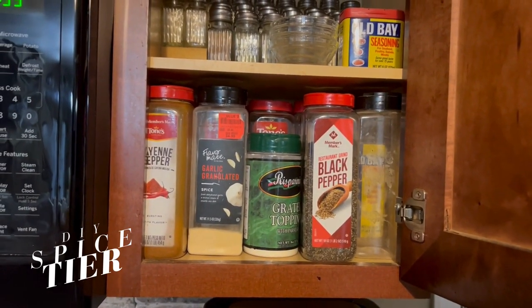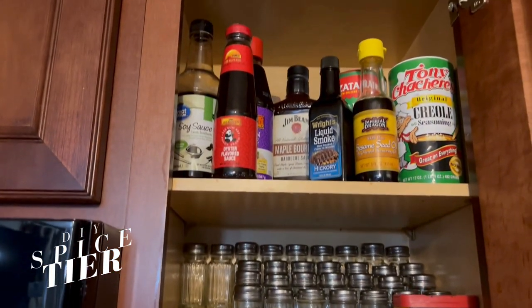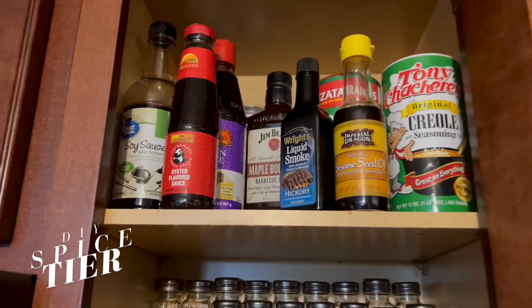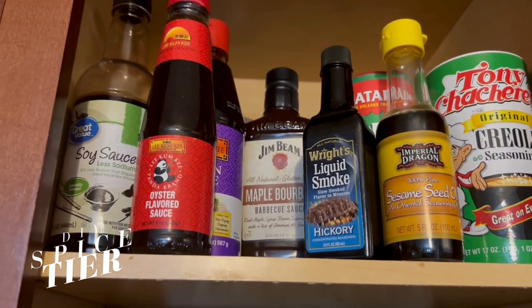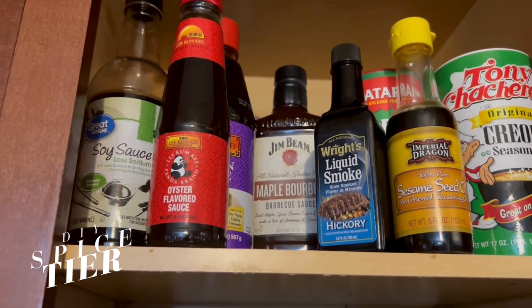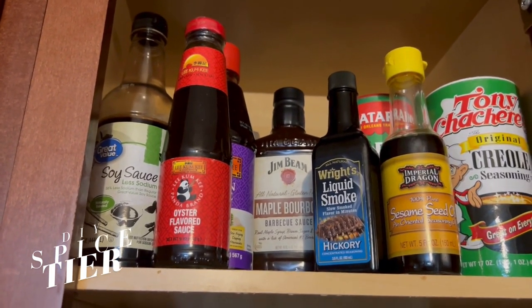So this is the after. I have all my little sauces that I use to make different sauces. Let's go down.